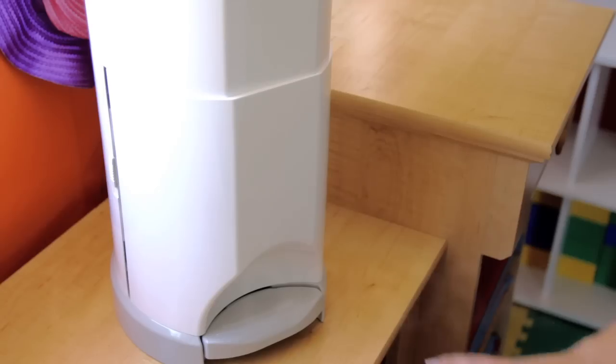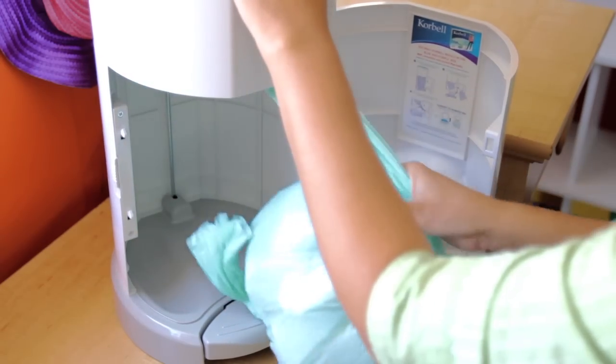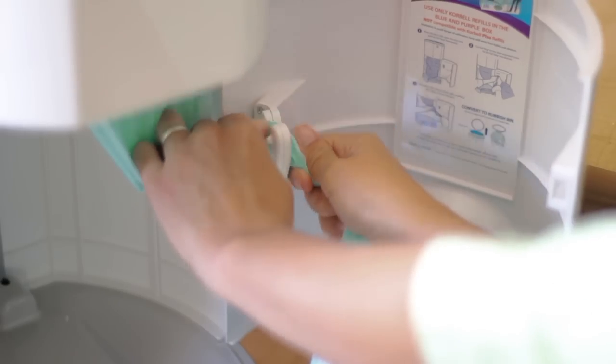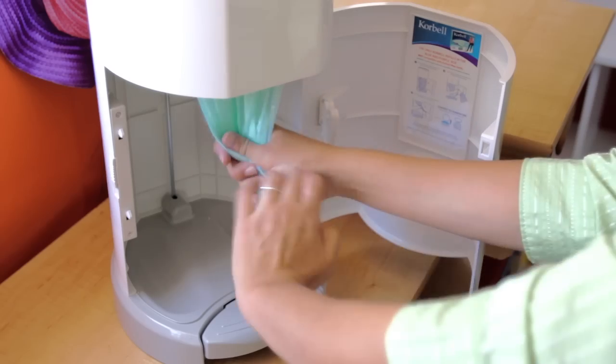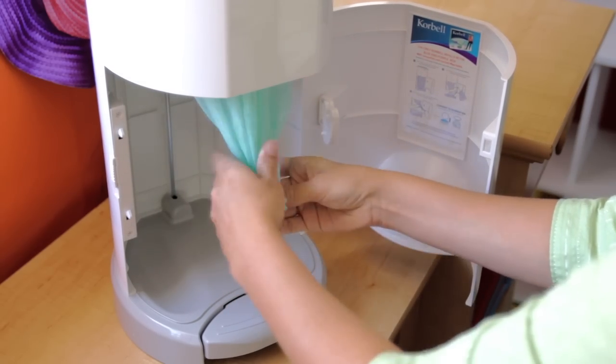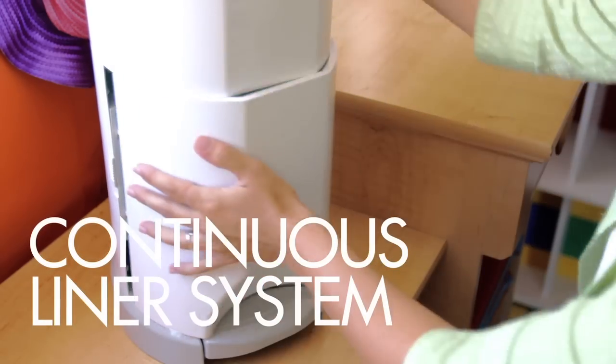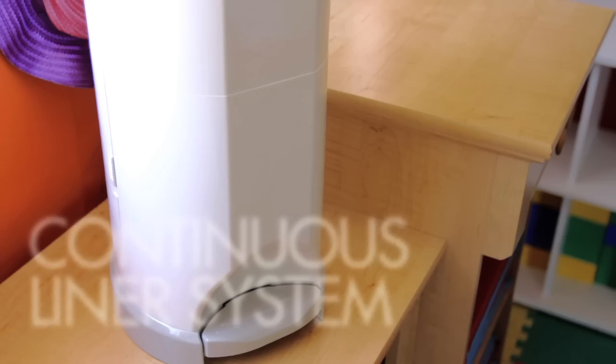Emptying the bin is also very simple with Corbell. Open the front door and pull out the filled liner. Cut it with the door-mounted safety cutter and dispose. Then tie a knot at the bottom to create the next bag. Corbell uses a continuous liner system that can be cut to any length at any time.